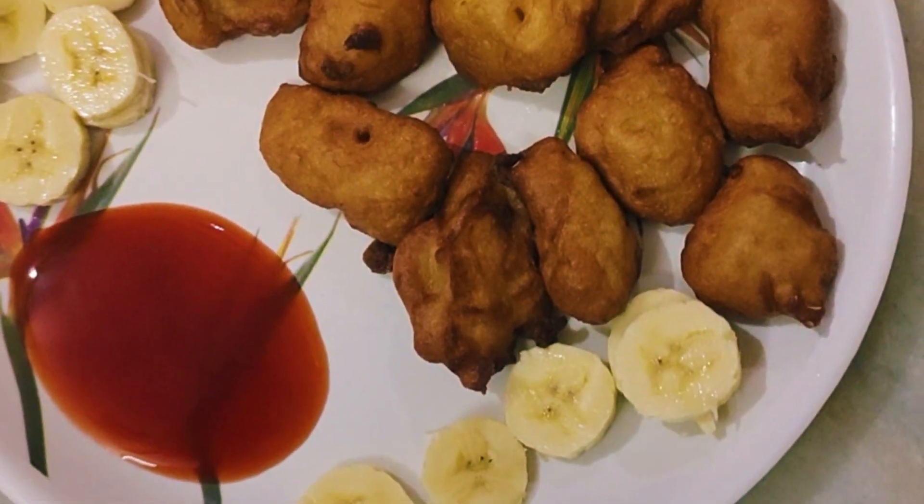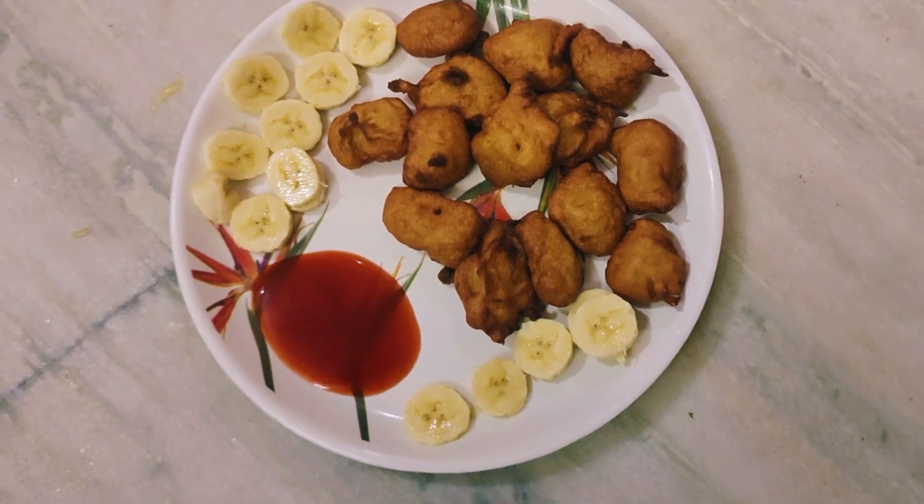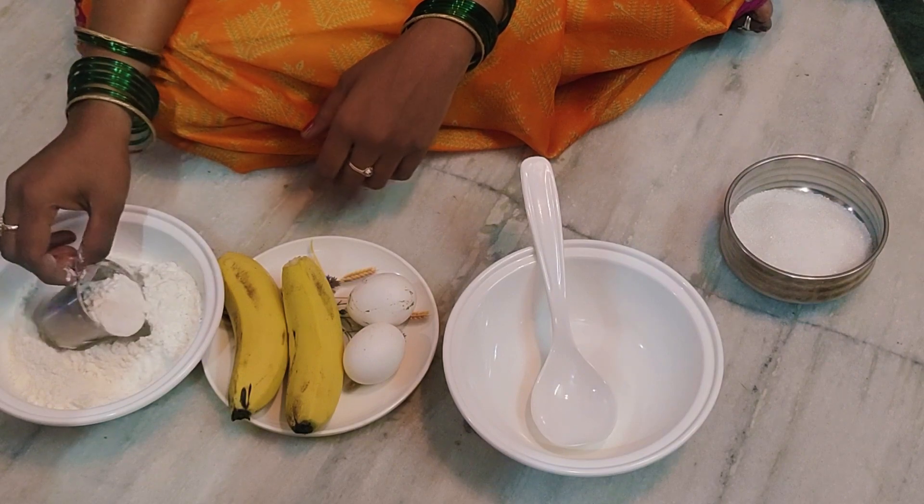Hi friend, Namaste. Today we are eating egg banana. Let's get started now. Hi Andy. Hello everyone. Today is a Sunday.